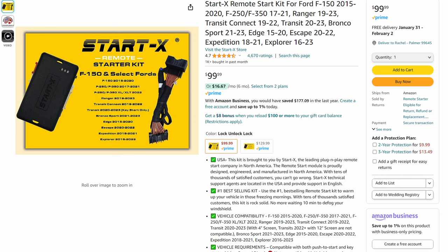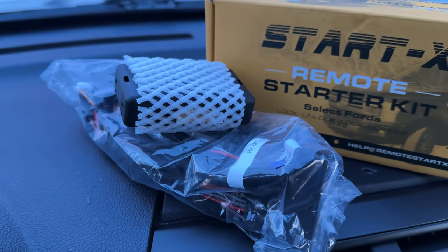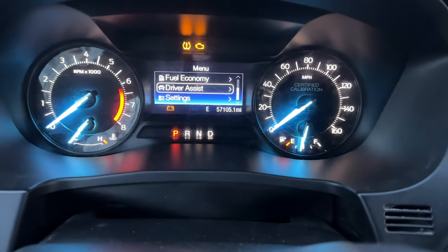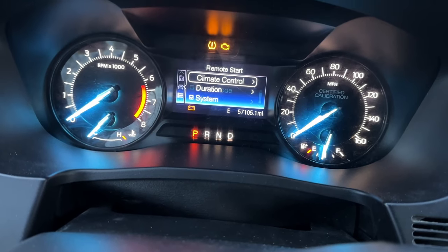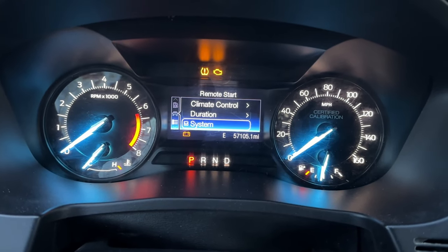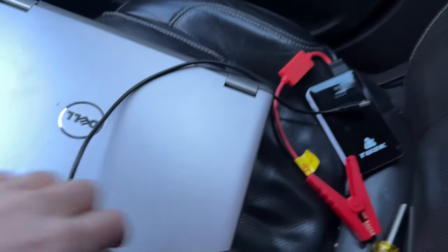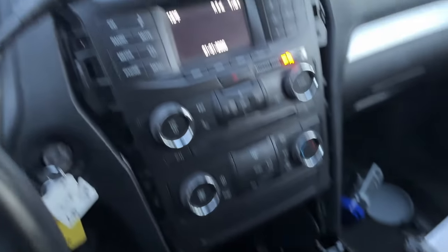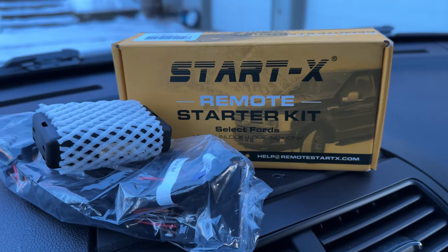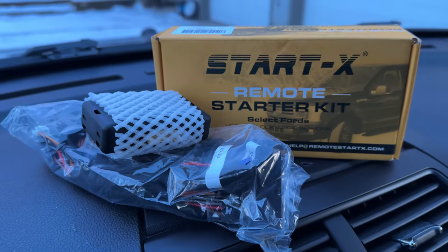There are two options when you go to buy this — one that's about $100 and one that's about $30 that says something about an in-dash menu, which means it comes with the ability to load up your settings in ForScan. If you don't have ForScan and don't want to get it just for this, that version will enable all the remote start options for you. But for $30 you can also buy an ELM scanner, get ForScan for free, and do it all yourself — and then you can do a lot of other stuff too. I'd recommend getting the cheaper one and then getting an ELM scanner and ForScan.